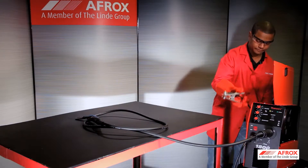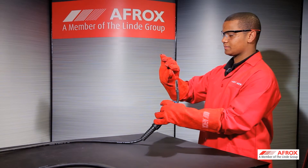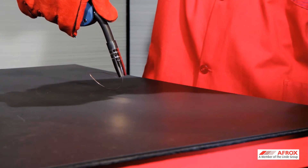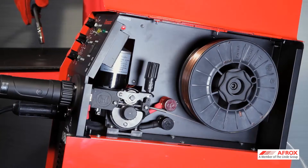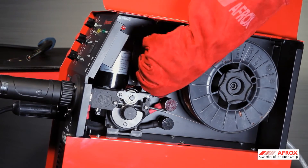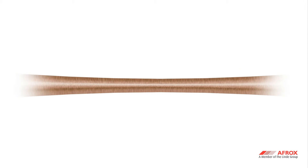Ensure that the earth clamp is not connected to your workbench. To check whether the set tension is correct, bend the end of the wire until the sharp end faces upward and then press the blunt end of the wire against the surface of your workbench. Press the trigger and if the wire feeds continuously without slipping at the drive roll, then the tension is correct. It is important that not too much tension is exerted on the wire as it could change the shape of the wire and result in feeding problems.